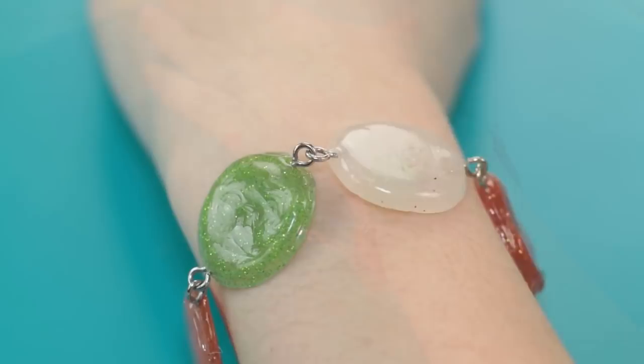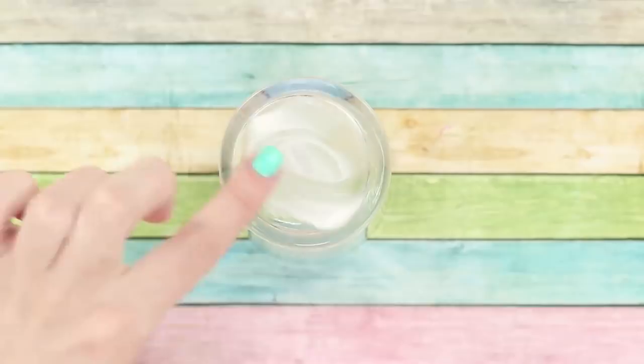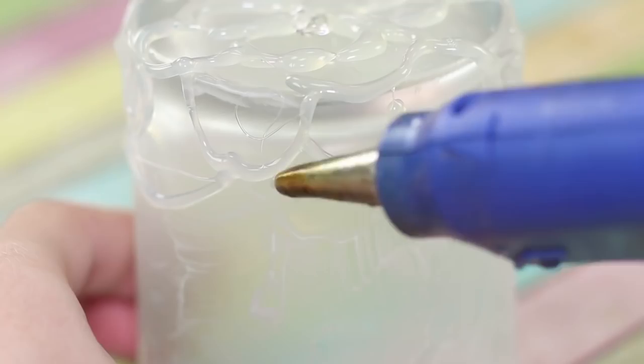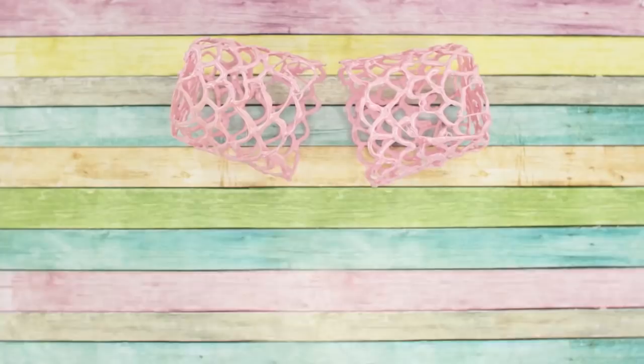An eyeglass case is a must-have for the spring-summer season, and we are going to make one out of hot glue. Apply some hand cream onto the walls and bottom of a glass. Cover the glass with hot glue in a lace pattern. We are going to need two of these patterned glasses. Cover them with a layer of bright pink spray paint. Join the glasses together with a satin ribbon. The eyeglasses protect your eyes from the sun and the pink case protects them from scratches — simple and creative.